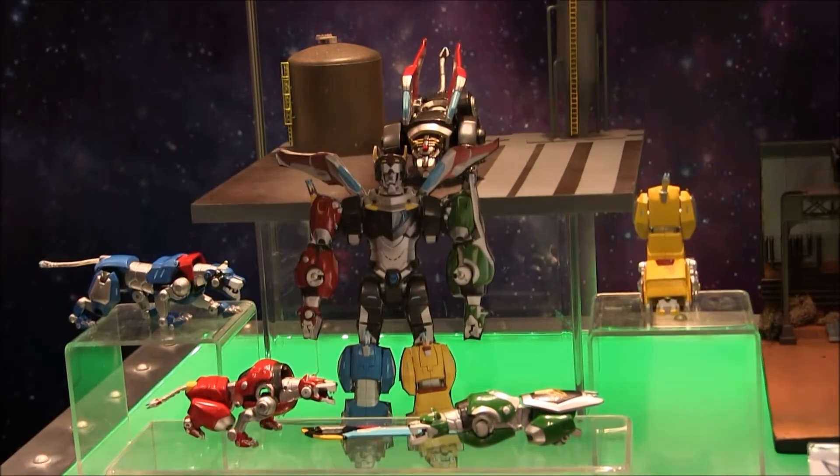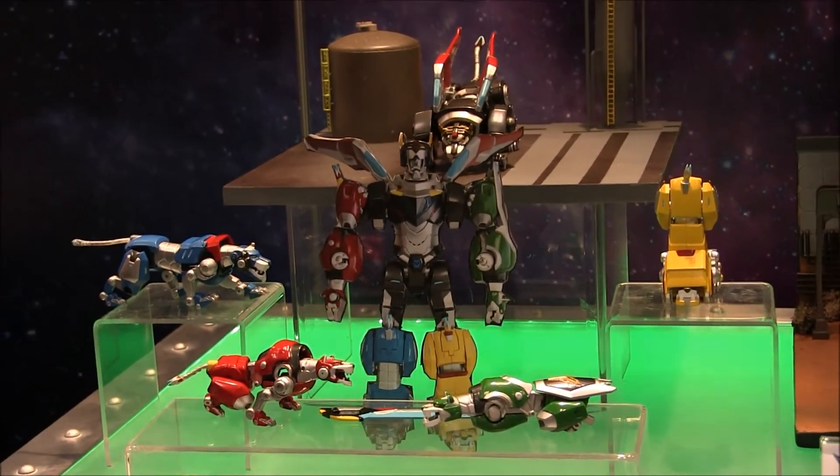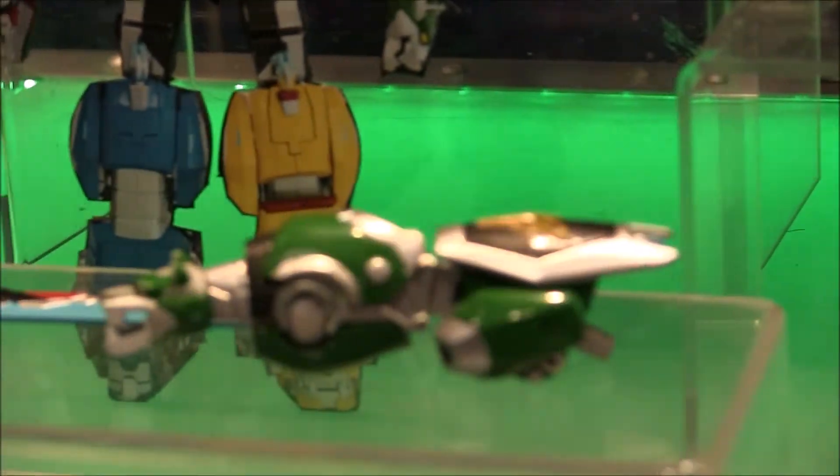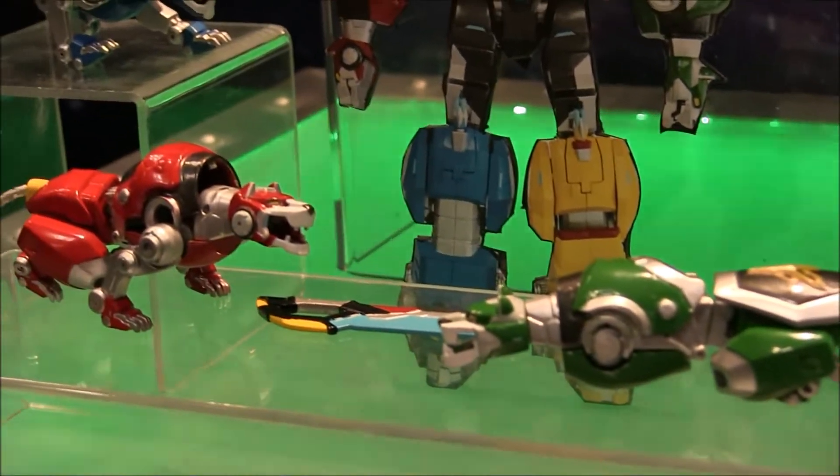Here's a glimpse at the die-cast Voltron they're going to be releasing. You can see he's much smaller, but if it's die-cast, they've got to go smaller to keep it from weighing too much — you can't keep the pricing in check. But it's very exciting to be getting a die-cast Voltron for this new Legendary Defenders show. The die-cast lions will be combiners.